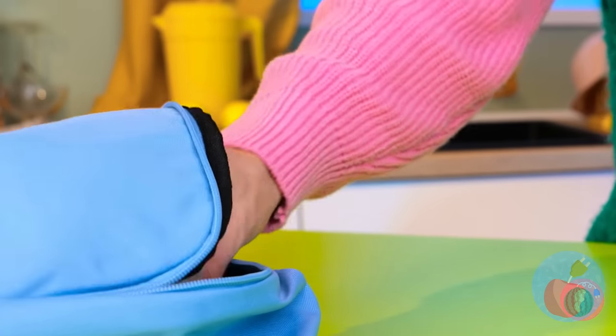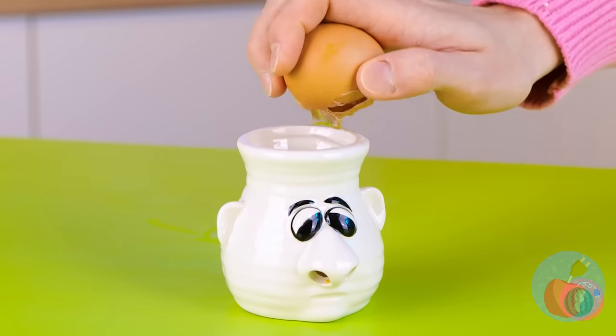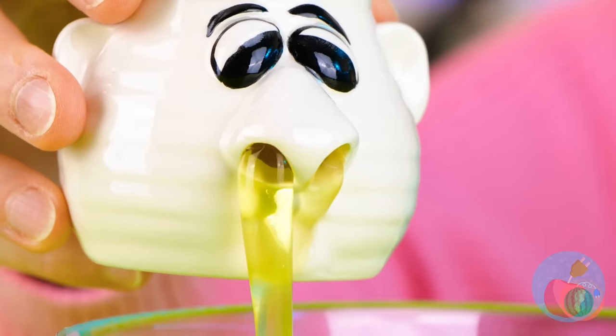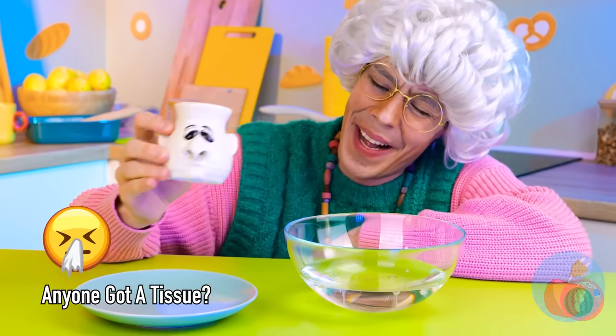It looks like Mr. Backpack can help — a yolk separator! Try it out, just crack an egg on top. Now it's time to get things running. Pour out those yolks — we're making meringues!